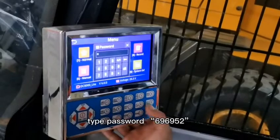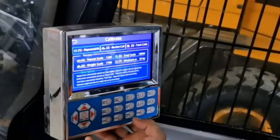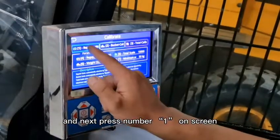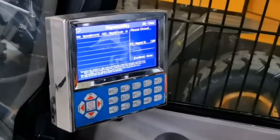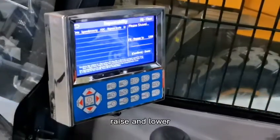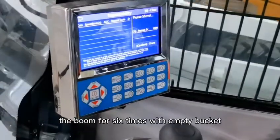Type password 696952, then press number 1 on screen. Read and lower the boom 6 times with empty buckets.